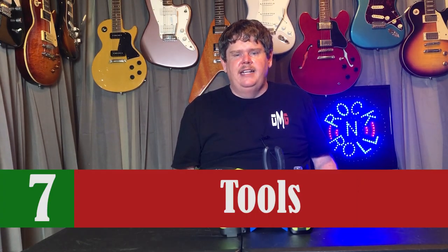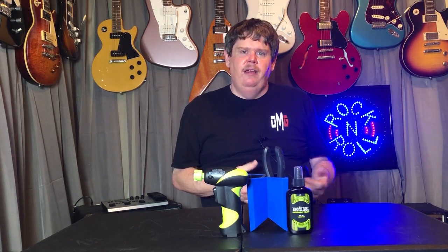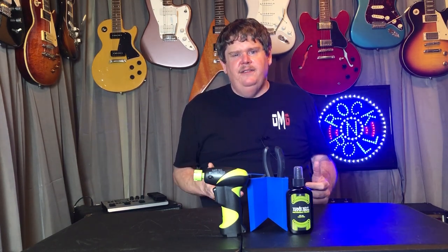The next thing on my list is tools you need for working on guitars. I just recently made a video of the tools I would put in my basic guitar toolkit — that should be popping up above my head right about now. If you know somebody who's been playing guitar for a little while and has gotten into it, they may not have these kinds of tools to work on stuff. Having the right tools to work on guitars will help you set up your guitar better, make it easier to play, and make it sound better.